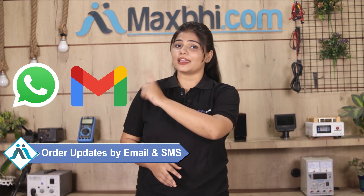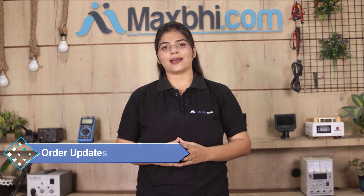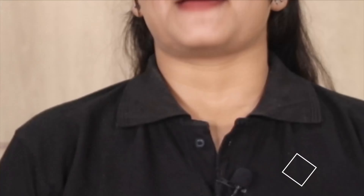Shipping is free, so you just have to pay for the product and nothing else. Your order update will be sent to your email or phone so you can track your order status. Maxp.com has been serving happy customers for 6 years.